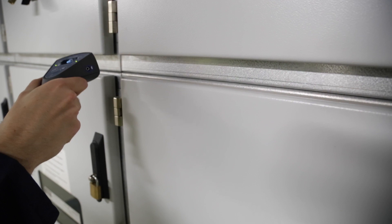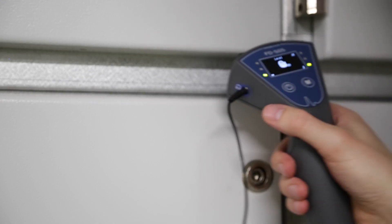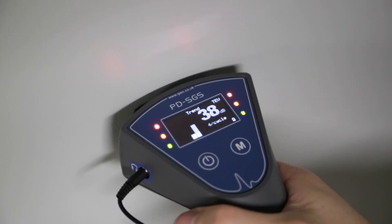In acoustic mode, the PDS-GS detects any surface discharge that indicates the onset of tracking. Trend mode is used to highlight the maximum discharge level recorded during the test.